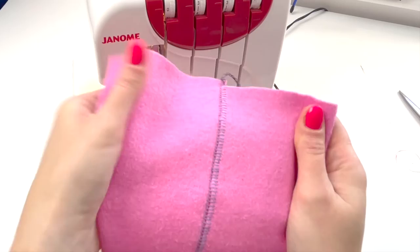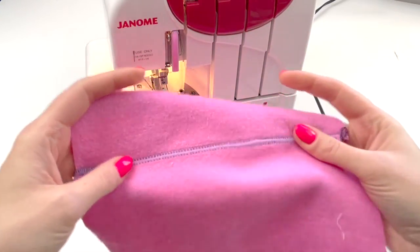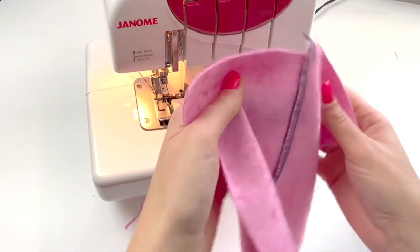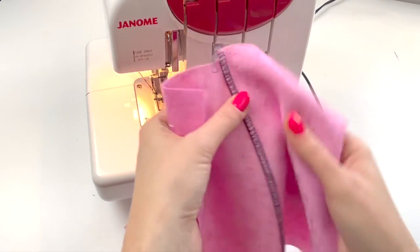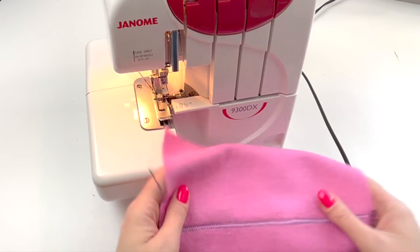So if you want to have the ladder effect on the right side, then put the fabric right sides together. But if it's the activewear look that you want to see on the right side, then you need to start with the wrong sides together.